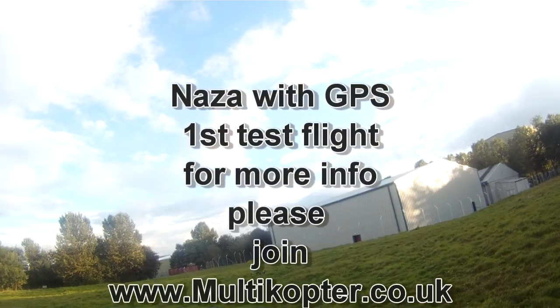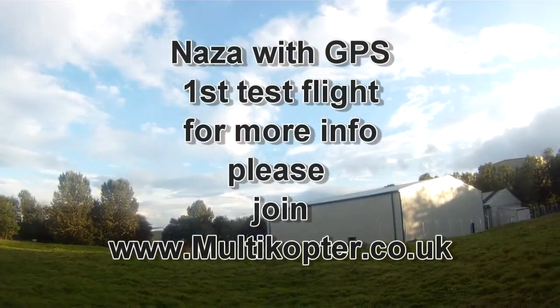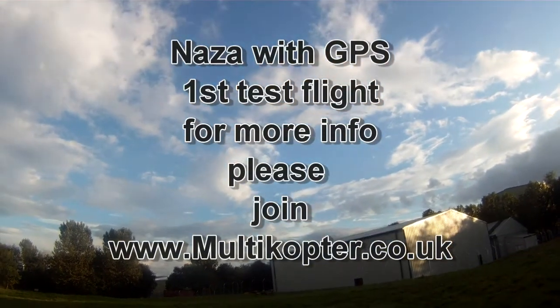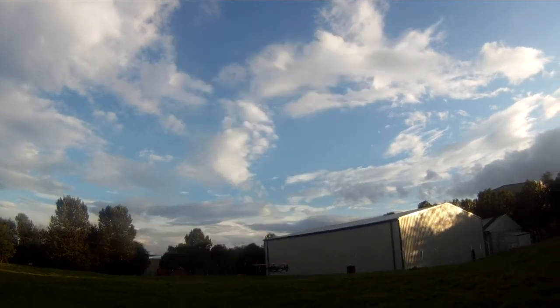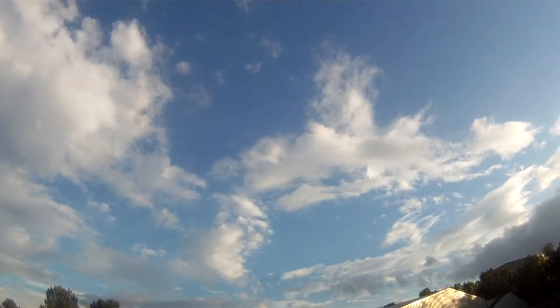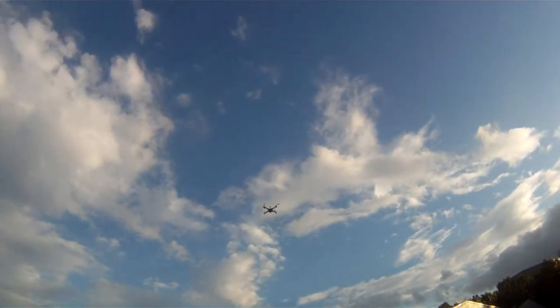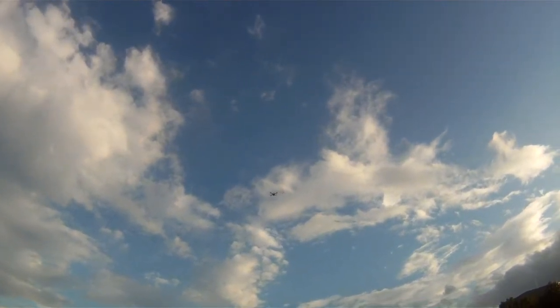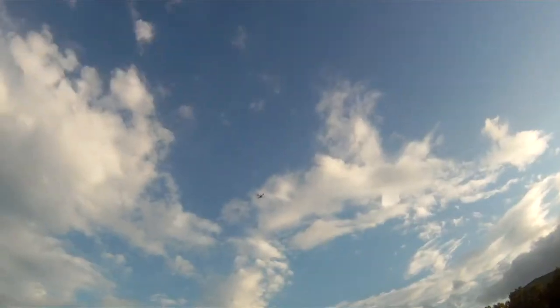We're going to start this off — it's a Naza with GPS, sitting there in stable mode. As you can see, we'll throw it up, get it to sit round about there if we can, and that's now in GPS lock.